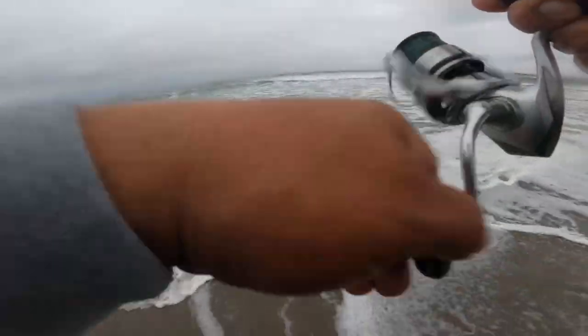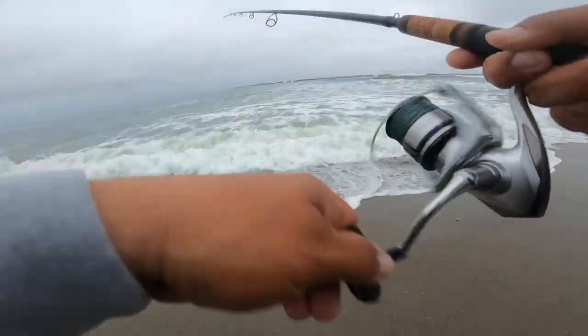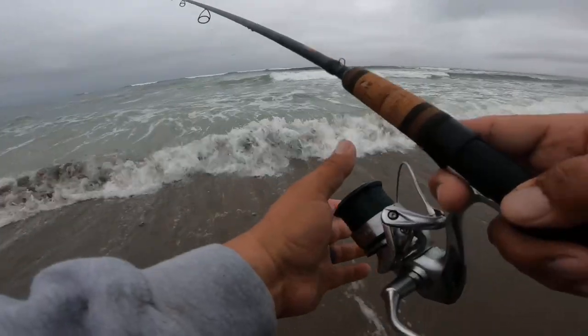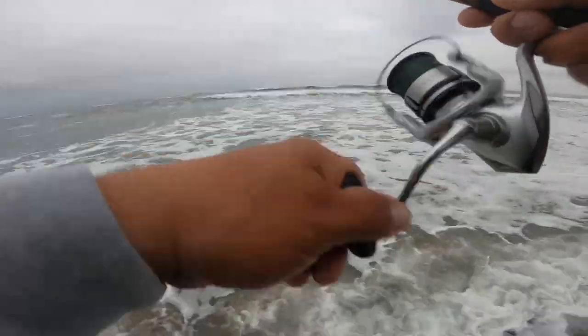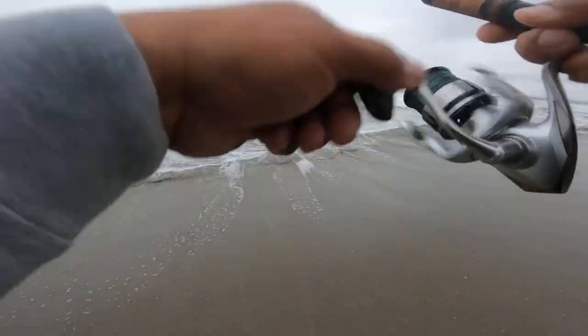Mr. Striper, where are you at? I need a striper baby, please come back. I'm going to do catch and release today — that's if I catch. But as you know, I don't put out skunked videos, so if you're watching this video, there's a fish in here somewhere.